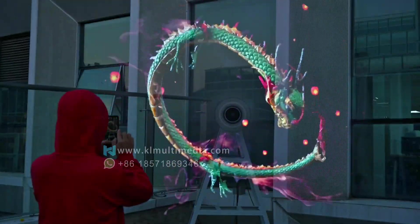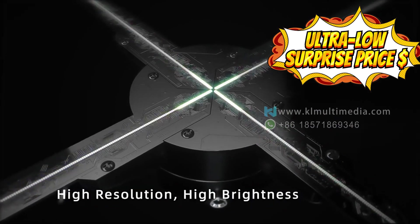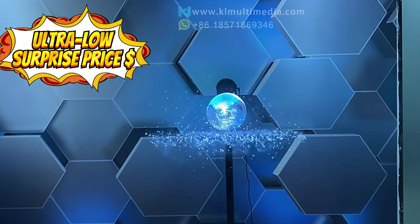So, how much does it cost? You can contact us to get an amazingly low discount price to create an impressive holographic display that will captivate your customer base.